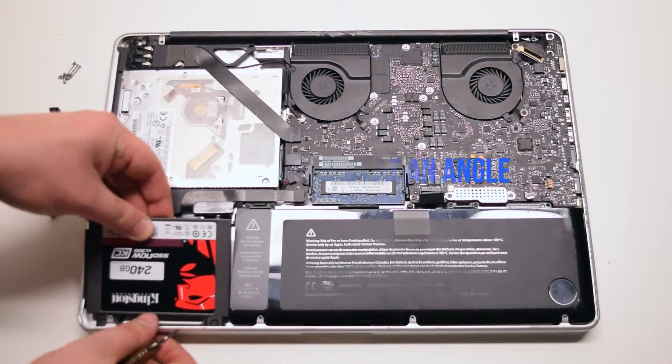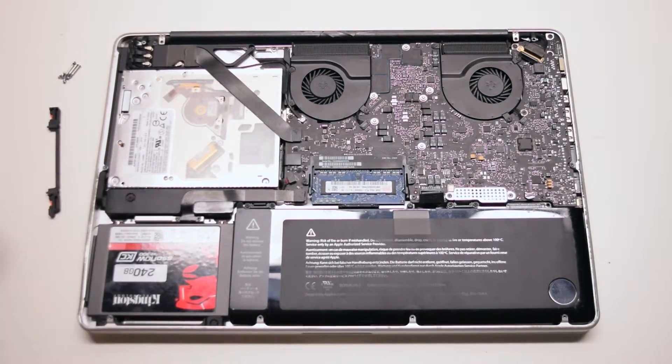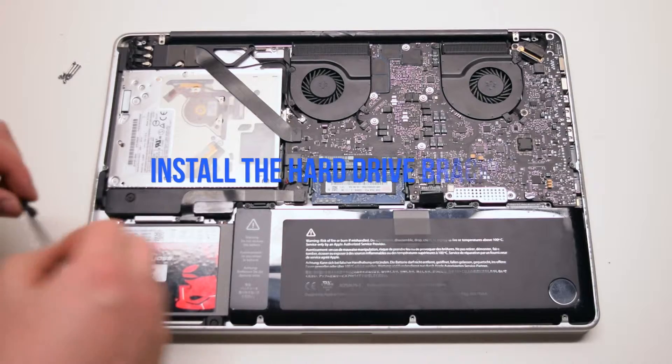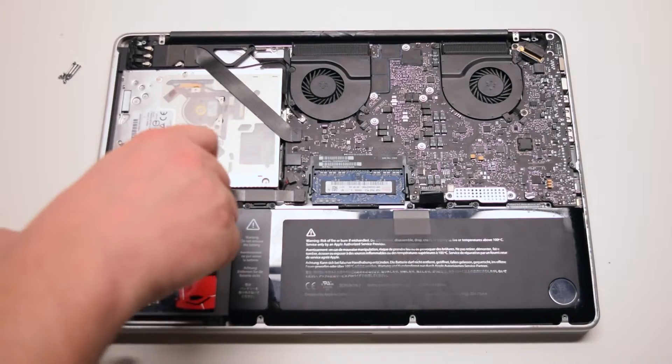Insert the drive in at an angle, bottom first. Drop install the hard drive bracket. Secure the two Phillips head screws.